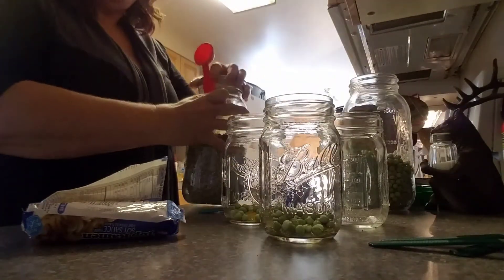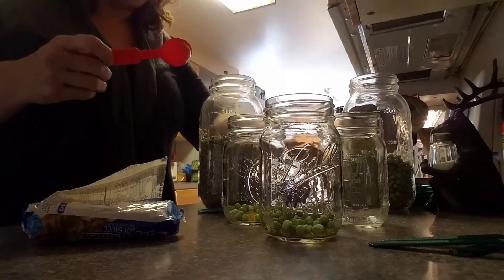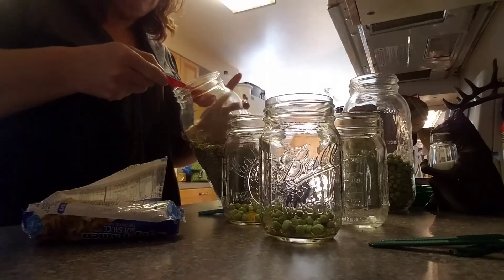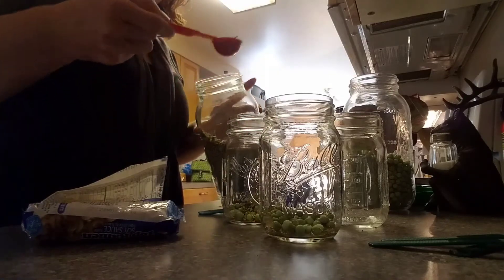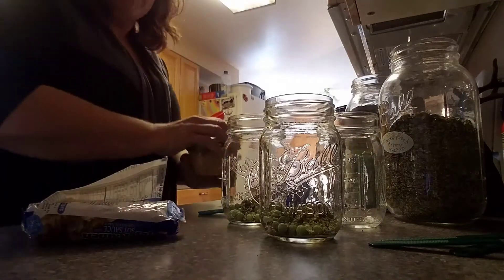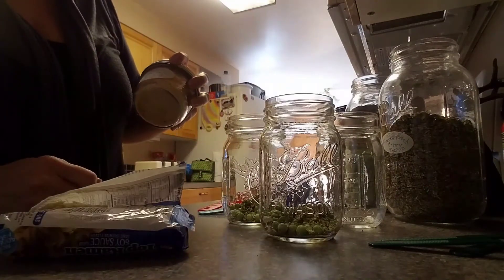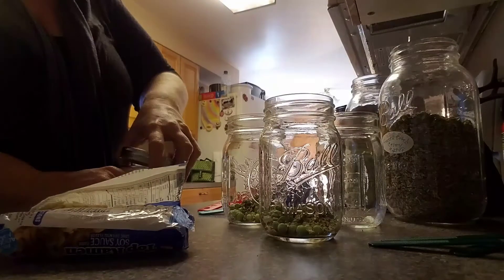I also have my freeze-dried celery, and I do about a tablespoon of the freeze-dried celery in there too — one tablespoon. And then I also do about a teaspoon of this, my own homemade chopped garlic that I dried out myself.